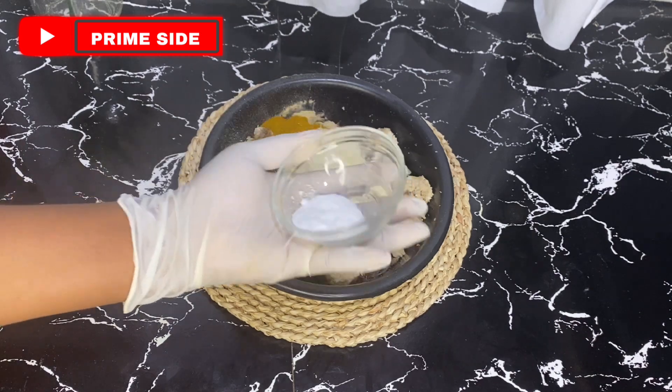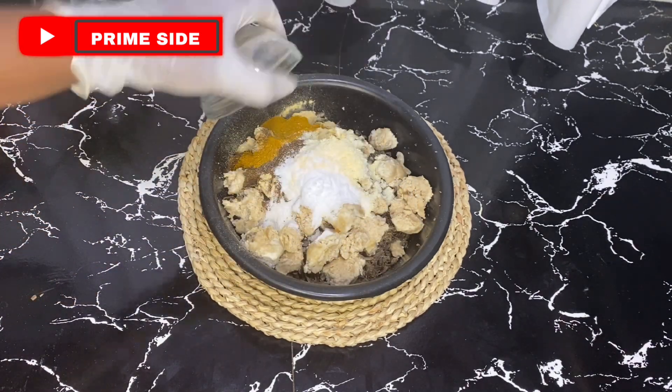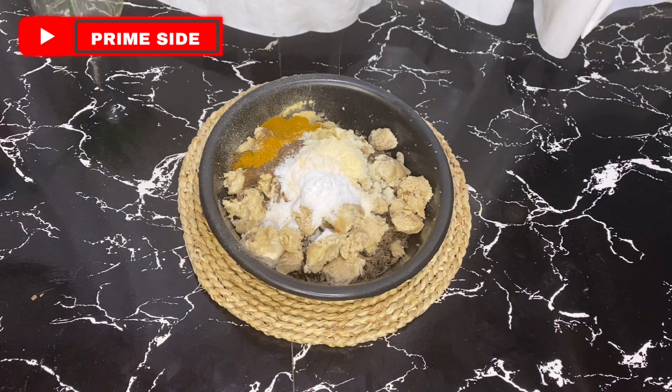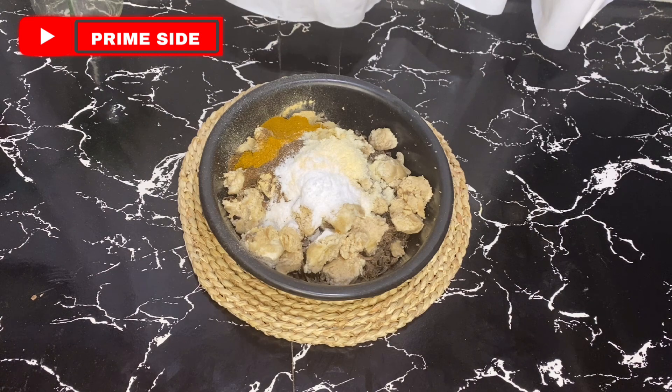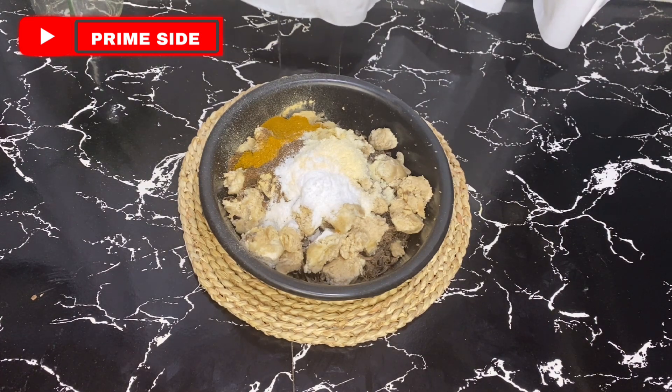The next ingredient here is alpha arbutin. Alpha arbutin powder is a lightening powder — this is about 10 grams of alpha arbutin going into our recipe. I like using alpha arbutin because it is one of the safest whitening natural powders to use, especially when used in the right range and dose. It will not give you any side effects — it has lesser side effects than every other whitening powder. It's really, really safe — I recommend alpha arbutin in any of your recipes.